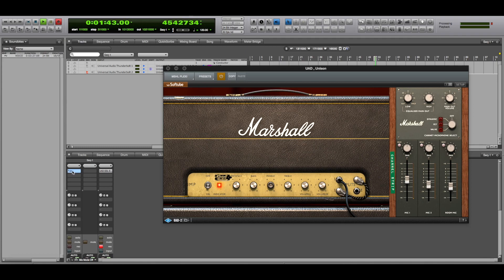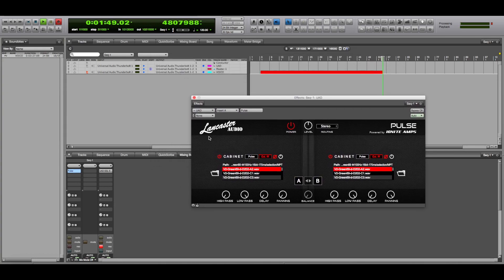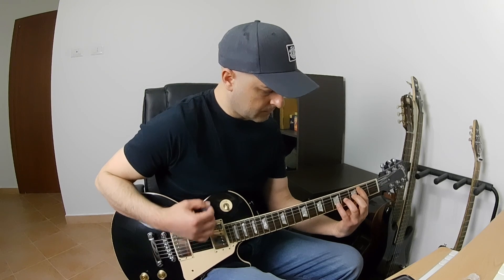So, the loader — as I call it — is this one here, free, downloadable from the Lancaster Audio website, formerly called Rosen. You can choose three modes: mono, dual mono, or stereo. I choose stereo. And you can use two different IRs simultaneously. These IRs really make a difference. Now let's go and hear how it sounds.